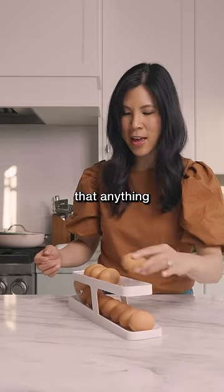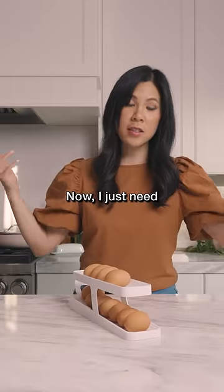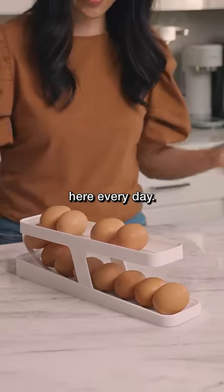I don't think that anything's gonna break really. Now I just need a chicken to lay an egg here every day. Nine out of ten.